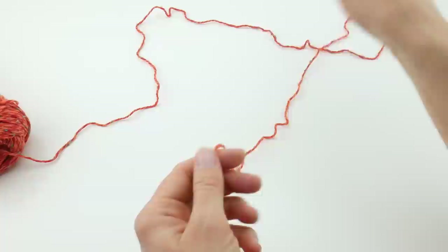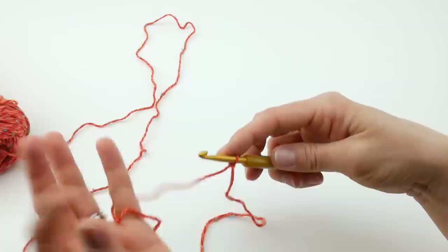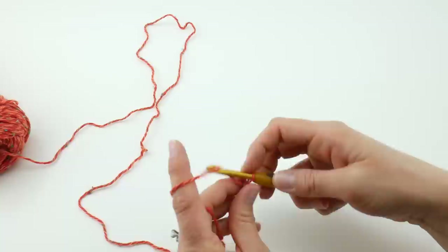Let's put a slip knot on our hook. To make a slip knot, wrap the yarn around your fingers to make a loop, bring the yarn behind that loop, reach in with your hook, bring up the loop, and tighten. Next, we're going to make our starting chain. Like I mentioned before, it's 22. To make a chain, wrap the yarn around your hook and bring it through the loop.